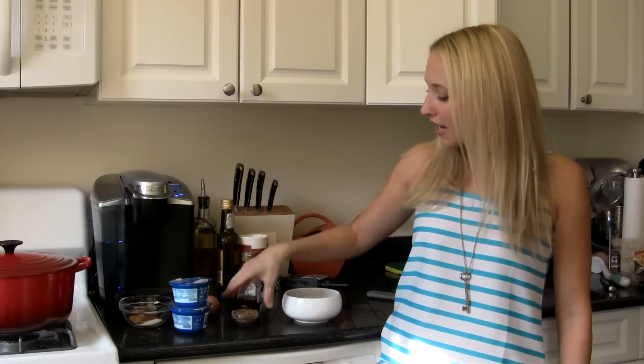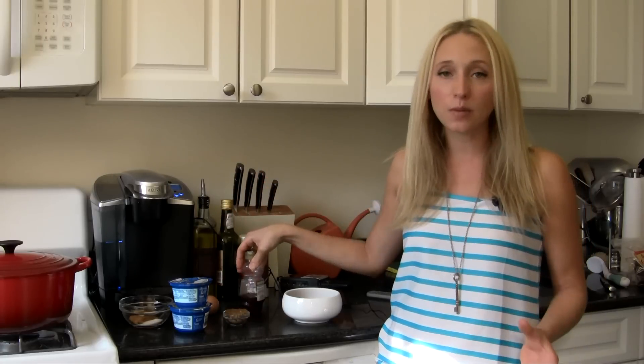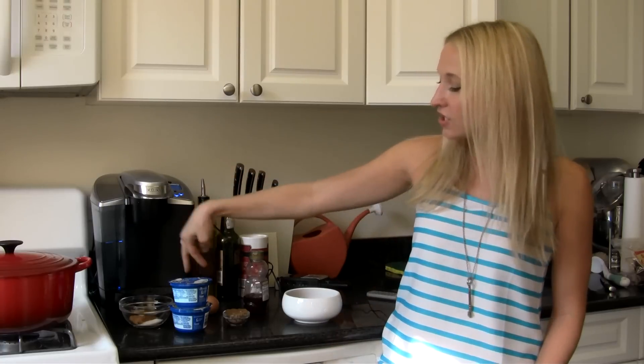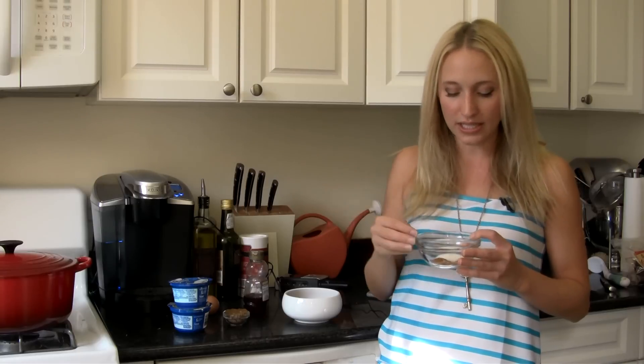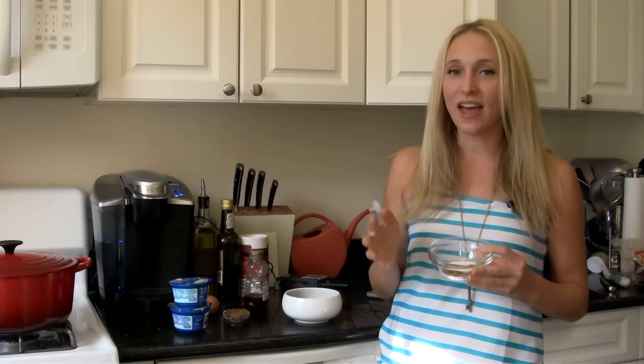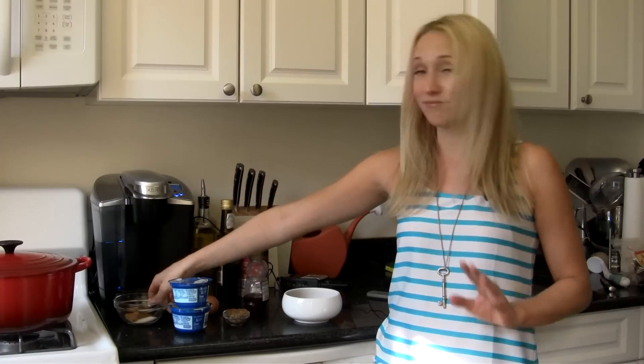I've got two containers of this, just the plain kind. I'm also going to add in two tablespoons of dark brown sugar and a quarter cup of honey — so we are putting a little bit of sugar in, but not very much compared to a normal recipe. Then I've got two eggs, and also my blend of spices: salt, nutmeg, clove, and cinnamon — quite a bit of them. They're really going to add that holiday feel and smell. Your house is going to smell ridiculous, and it's going to make this dish just that much more special.